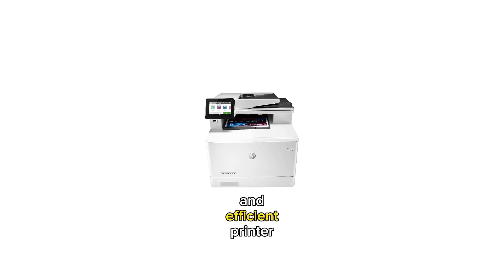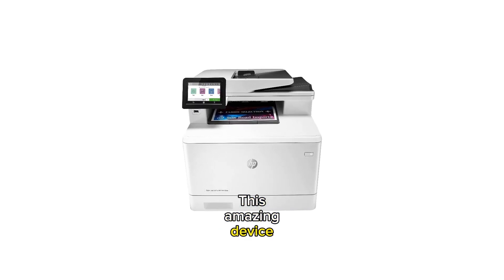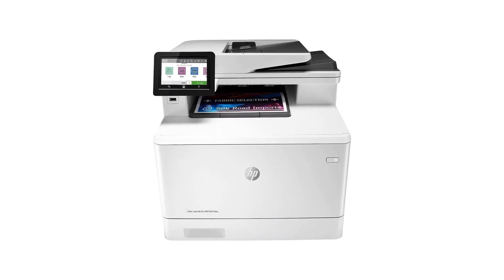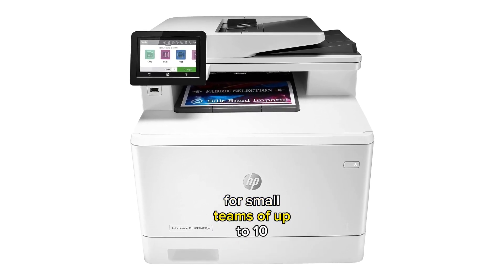Are you looking for a versatile and efficient printer that can handle all your printing needs? This amazing device allows you to print, scan, copy, and even fax all in one sleek package. With fast speeds and easy setup, this printer is perfect for small teams of up to 10 people.